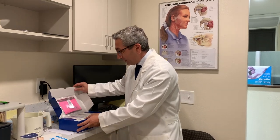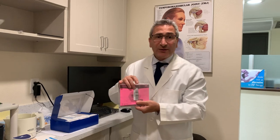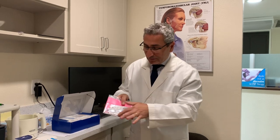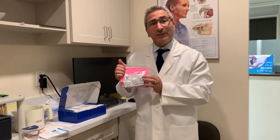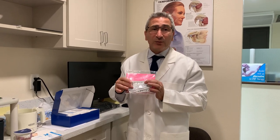As we open the case, there are pink instructions from Somnomed. Read everything — it goes over cleaning, warning, and warranty. Inside the bag there are three cleaning tablets. I recommend using these about once a week to clean your appliance. They are like denture retainer cleaners. When you run out, you can order more online or from Somnomed, or go to CVS or Rite Aid and buy some denture retainer cleaners.